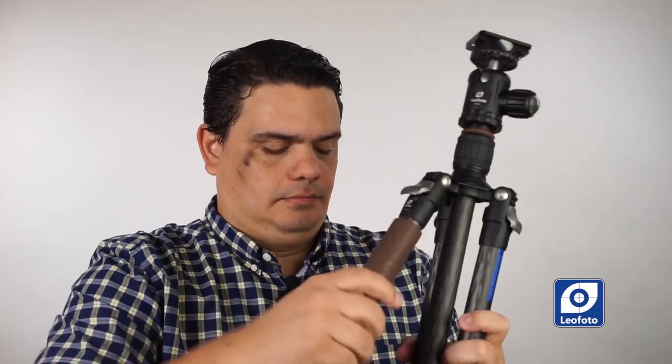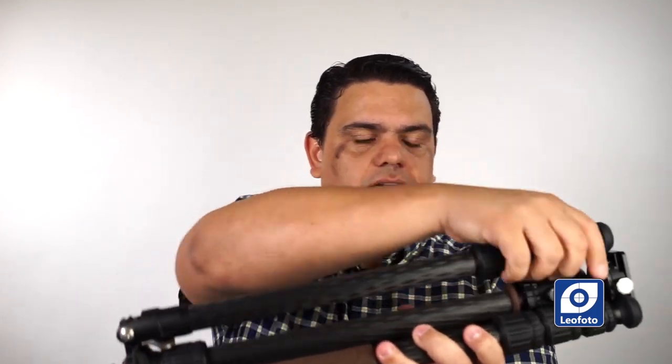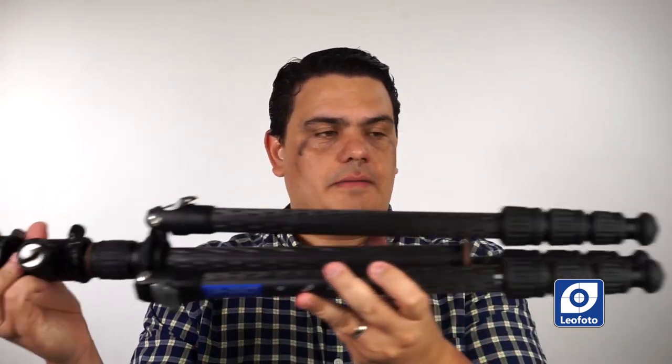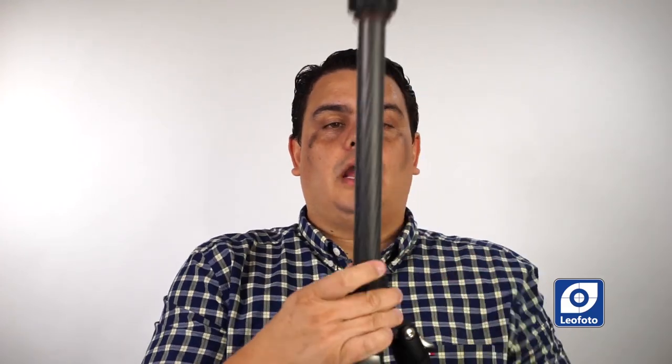Both tripods offer the option to use as a monopod — they have a detachable leg. When you take it out, you can use it as a regular monopod by putting the head on top. Both the LN-284 and LN-254 feature a folding system where the center column comes extended and you simply open the different legs, then retract the center column to complete the setup.